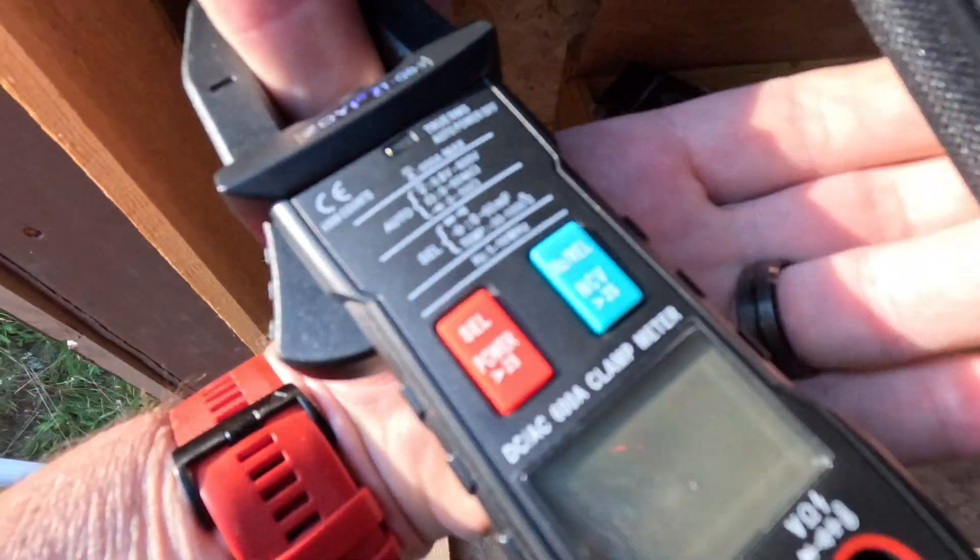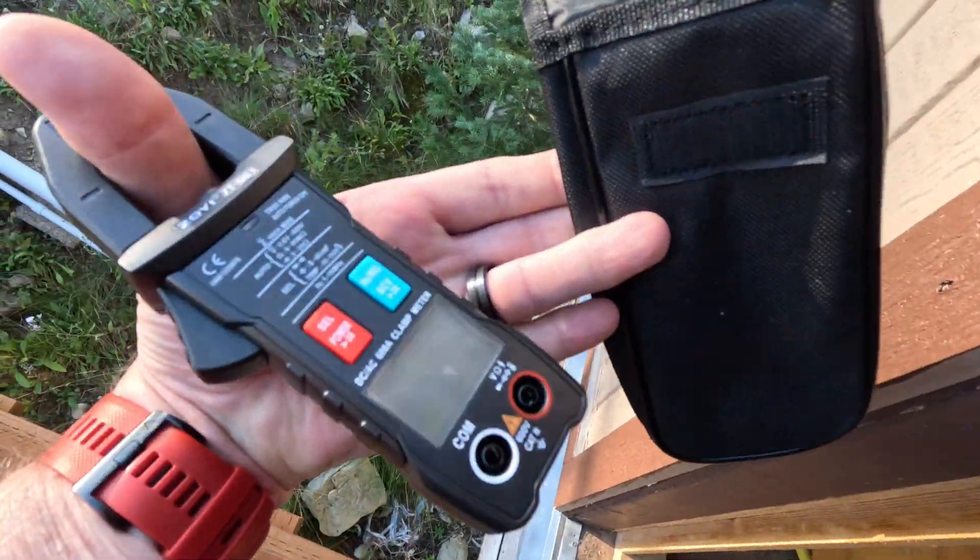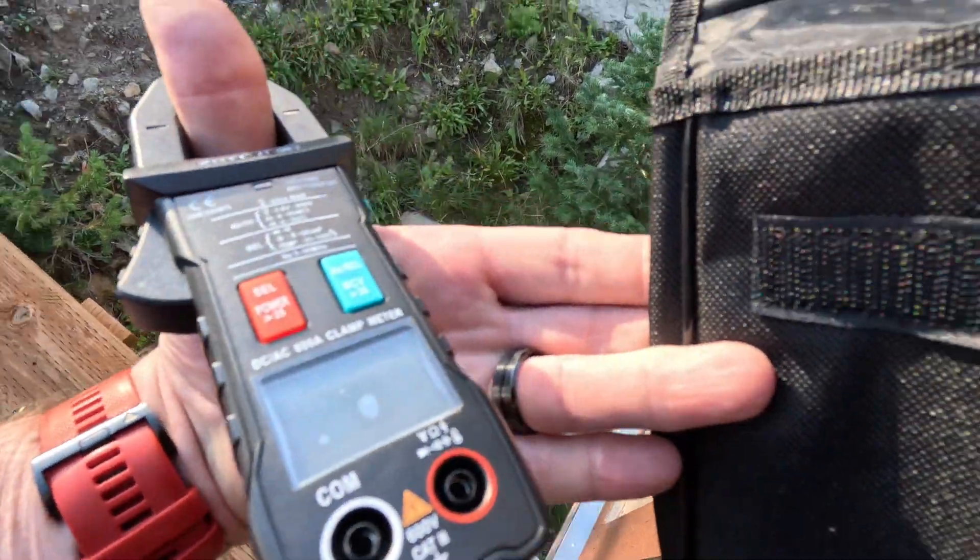It didn't come with batteries, which is a bummer. I don't know if I have any batteries up here at the cabin, so we'll have to test this back at the house.